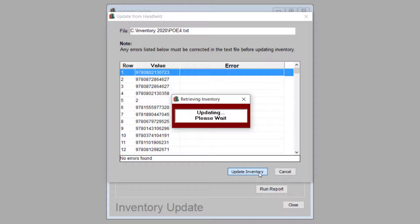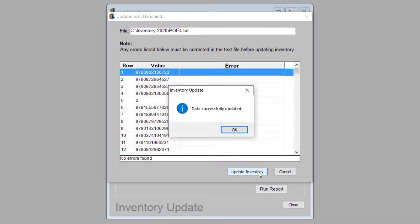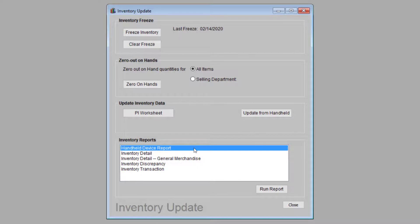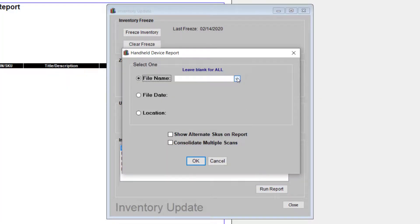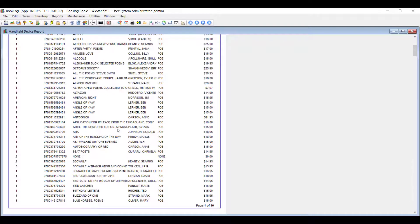As long as a file has no problems, the Update Inventory button will be active. Click this button and Booklog will update the on-hand quantities for all the items from the inventory file. The uploader's final job is to print a report of the fixture they just uploaded. This is called the Handheld Device Report and it lists all items from a file in the order in which they were scanned.